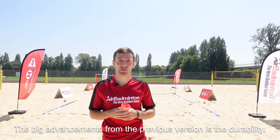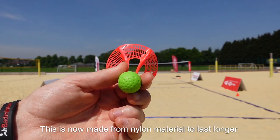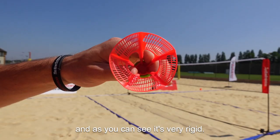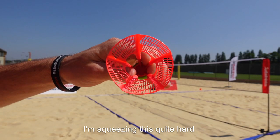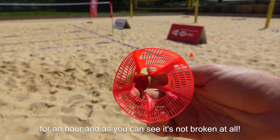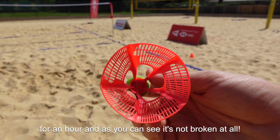The big advancement from the previous version is the durability. This is now made from a nylon material to last longer and as you can see it's very rigid. I'm squeezing this quite hard here and the structure isn't moving. We've just finished playing with this air shuttle for over an hour and as you can see it's not broken at all.